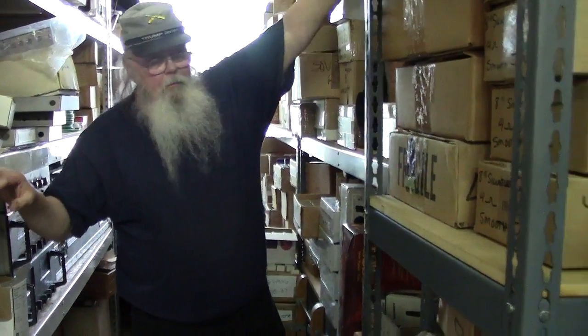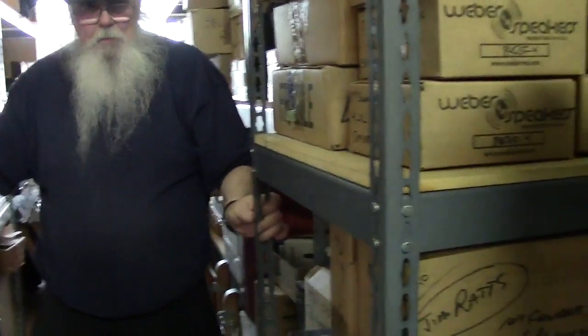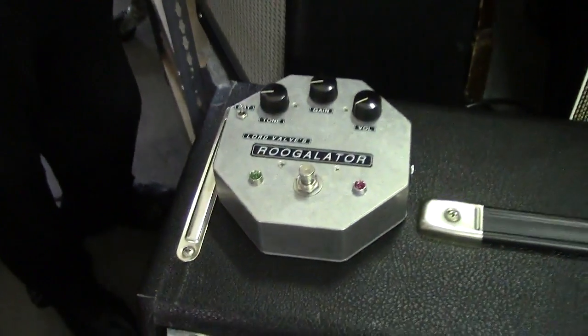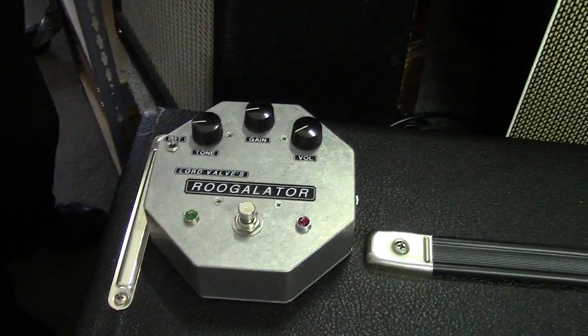Tubes are basically — the specs, they don't care. You can abuse the crap out of them as long as you don't let them pull too much current; they don't really care that much. And that also inspired this little gizmo right here, which is the Rugelator — an effects pedal that has one of those sub-miniature tubes in it.